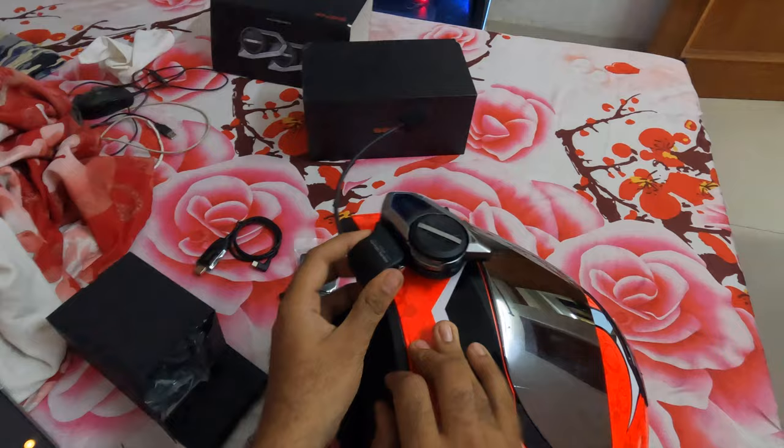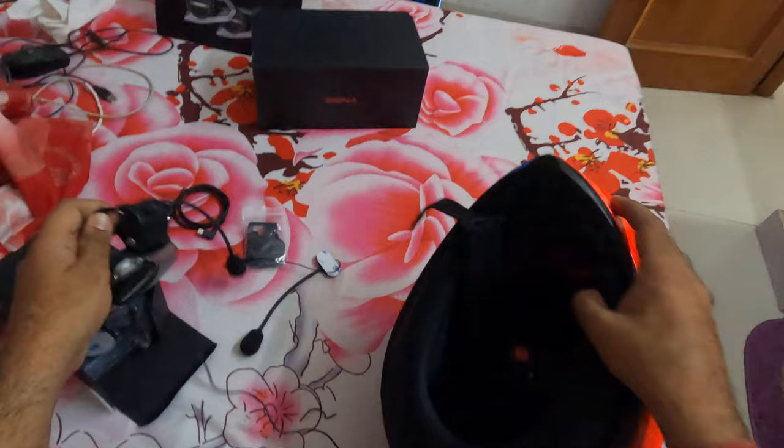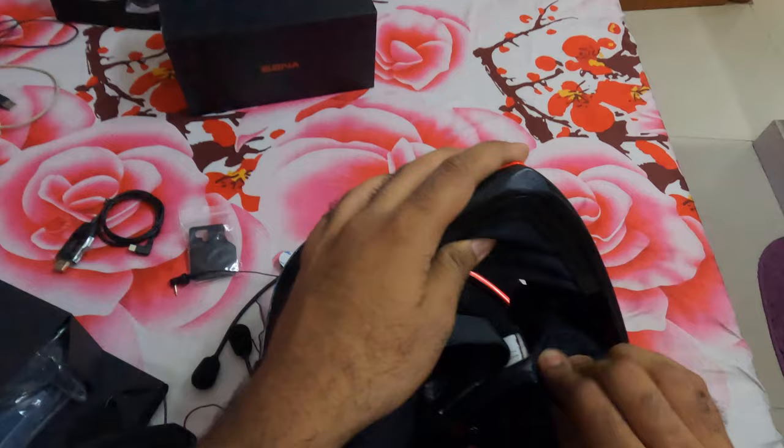Before we do that, let's check the length of the speakers. Let's untie the helmet and put the visor up.